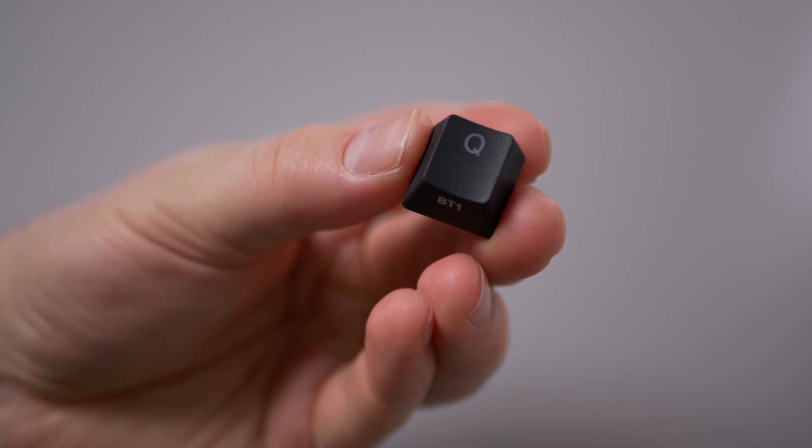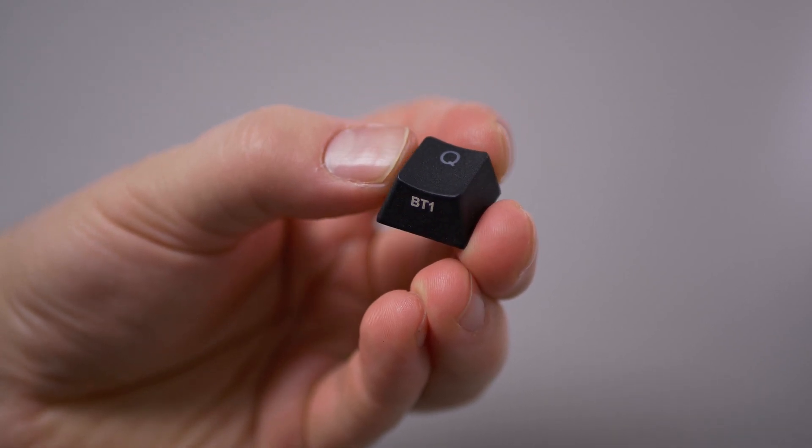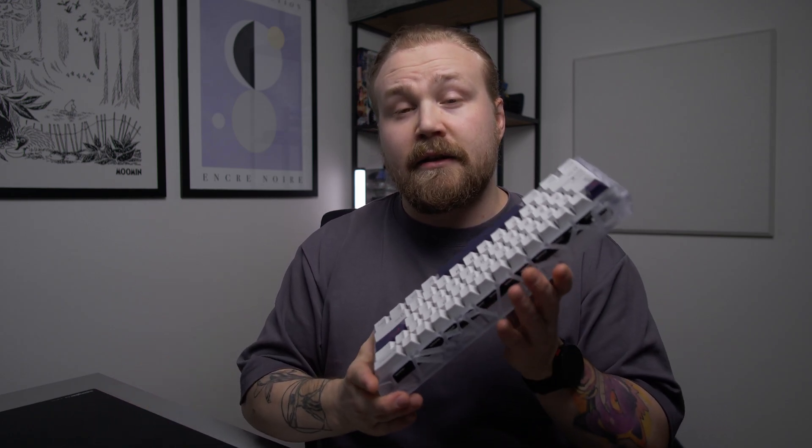The keycaps are shine-through high-purity PBT, which I guess means they are more resistant to wear than some other PBT keycaps we usually see. The texture is quite rough, which some may like, but I personally prefer a softer PBT surface usually found in aftermarket PBT keycap sets. I also dislike shine-through keycap sets because I don't really use RGB, but I understand this choice is very much a feature that sells well with the average consumer looking for a new gaming keyboard.